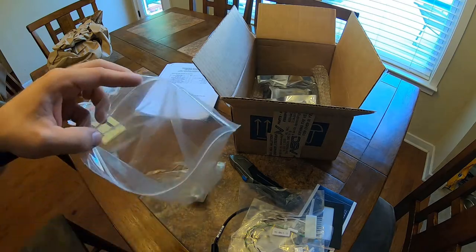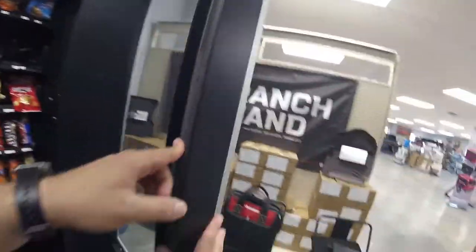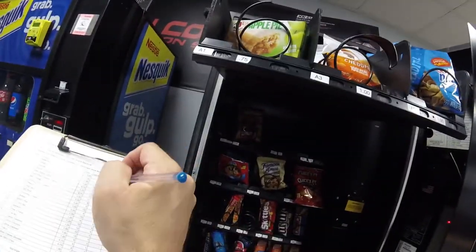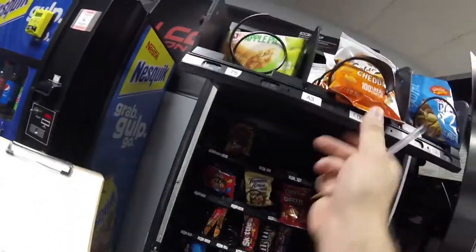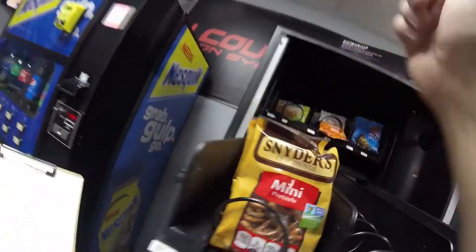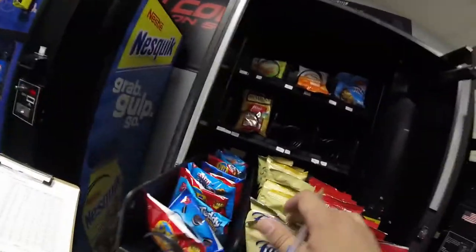Here we are at the location. Before we install the board, I want to take a quick count of the inventory in the machine. In the next video featuring this machine we're going to install a Niax credit card reader, get all of our MDB codes, then go back to the studio and program the MDB codes into the Niax website to build our product map. So right now we're just taking inventory of what's left in the machine.